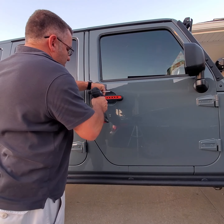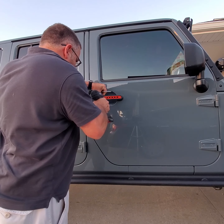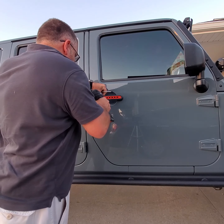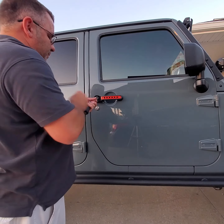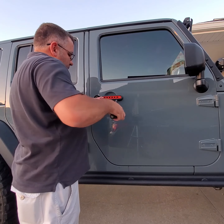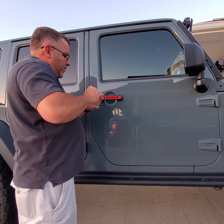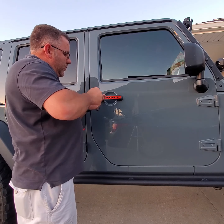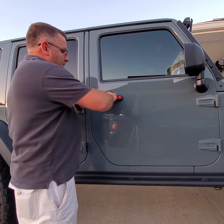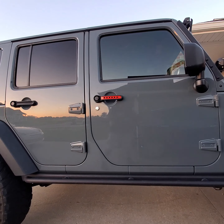Next one. That's like a hard plastic, so make sure you drill it in there real good. Four more times on the doors and one more time on the back and that's it.